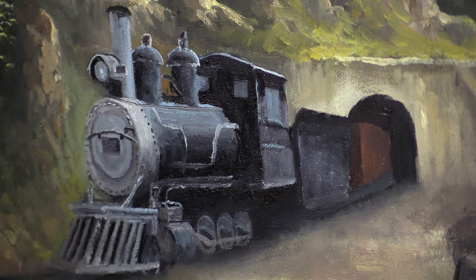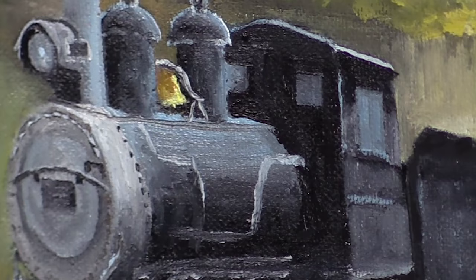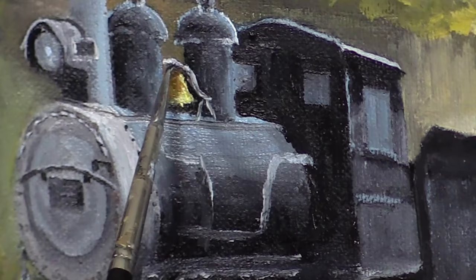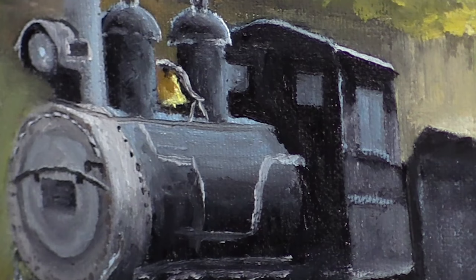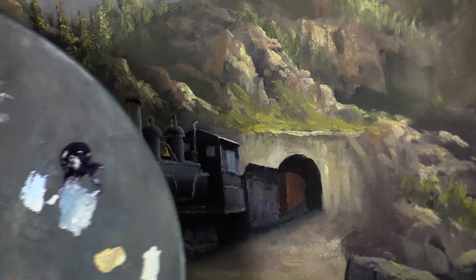Now let's mix up a little bit of yellow and white and see what that gives us. Roll my brush. Hey, that's not bad. This is fun — this is all new to me. As I mentioned last time, I've never done a train before, so every bit of this is new. Now I've got three colors mixed up here: kind of a gray, then a brown, and then a little bit of a lighter gray.